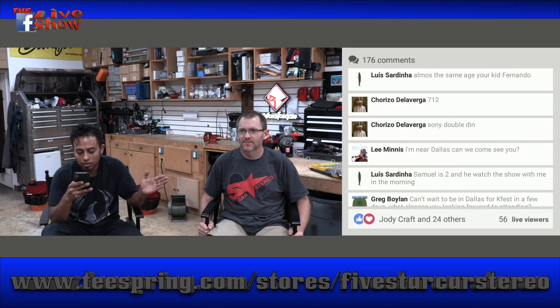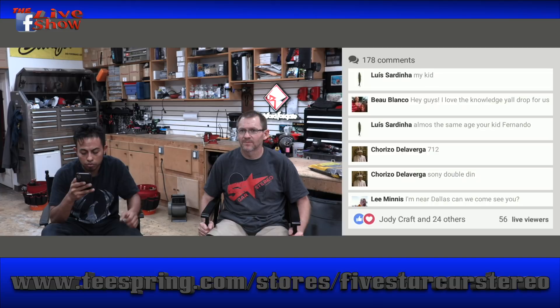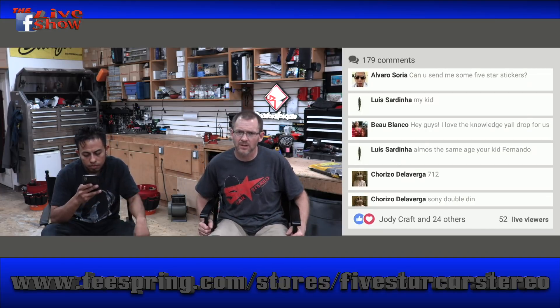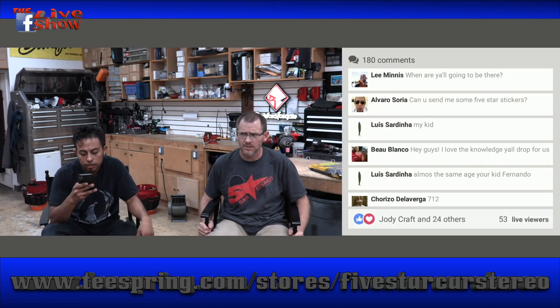Have you ever had an RP5-GM31 overload or shut down the radio when you turn the volume up? I can tell you PAC is working on that right now. Ernie's trying to figure it out. There have been some issues with it. They're trying to figure out what's going on. There are only specific radios it's doing it with, and none of them are the ones we've used. They're still trying to figure that out.